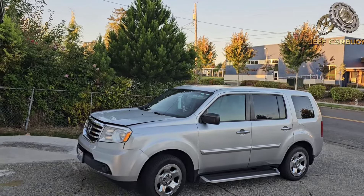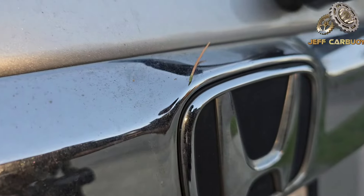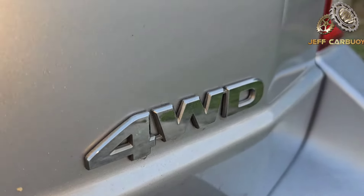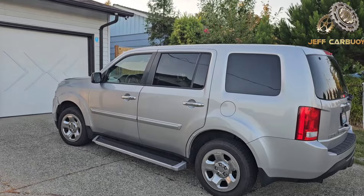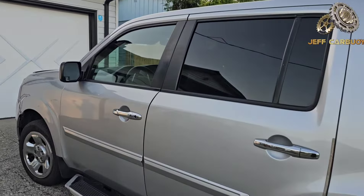Hey, what's up guys. Today I'm going to show you the fuse box location on the Honda Pilot. This particular one is a 2014 Honda Pilot, all-wheel drive. Now this particular model comes with three fuse box locations.